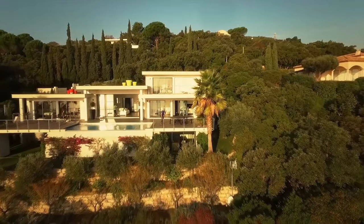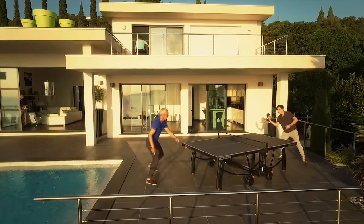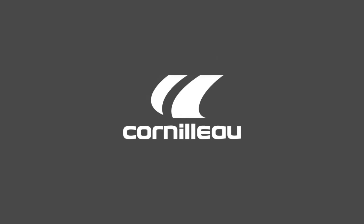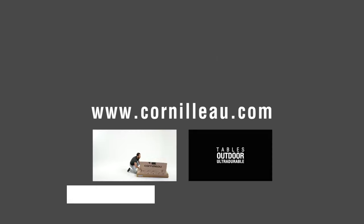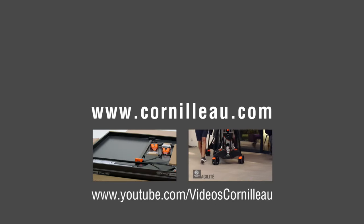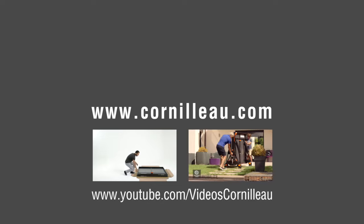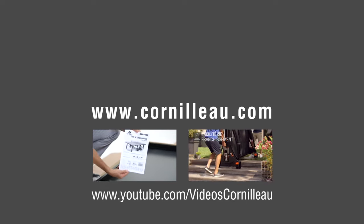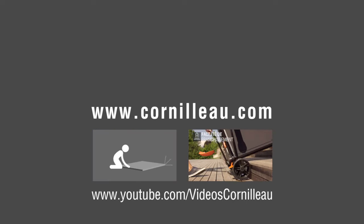We hope this guide will help you to choose your ping pong table. We invite you to visit our website to discover our entire collection. You can also discover different models and video tutorials on our YouTube channel.